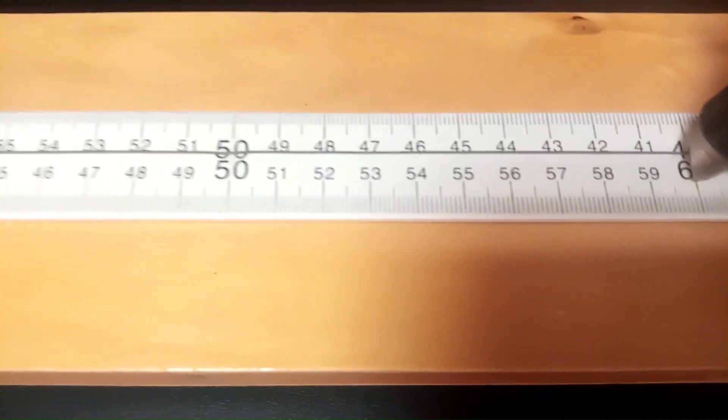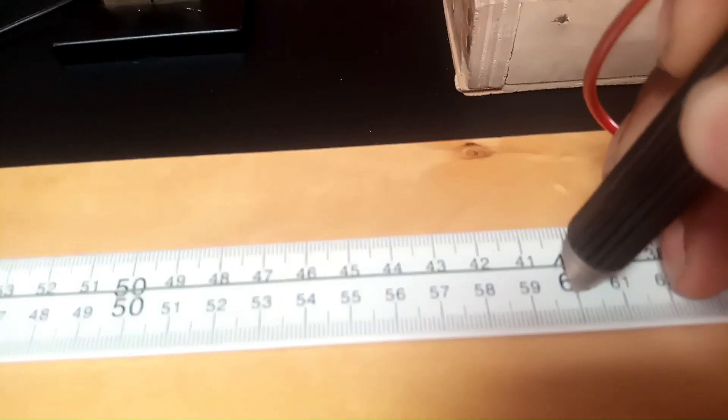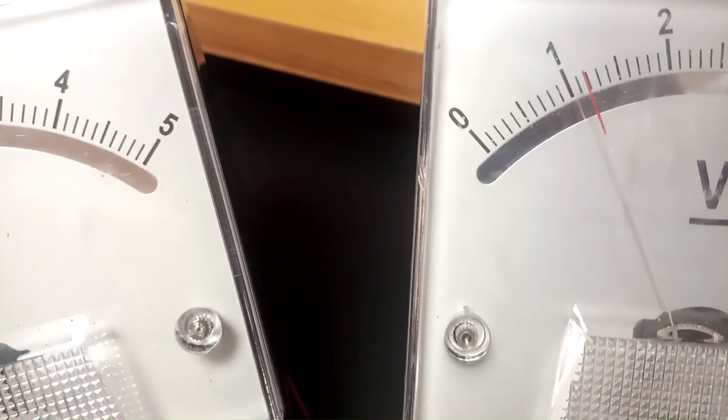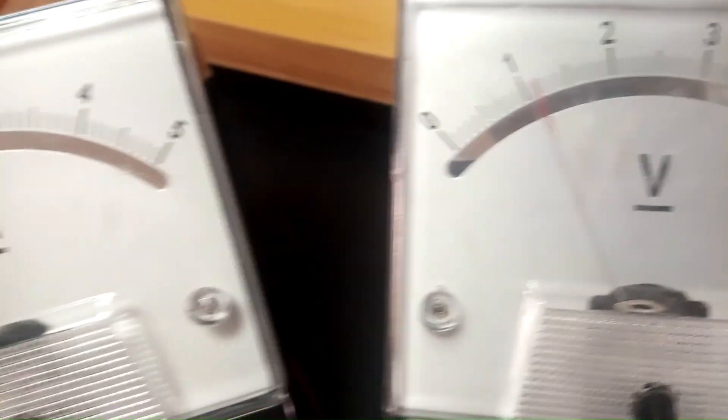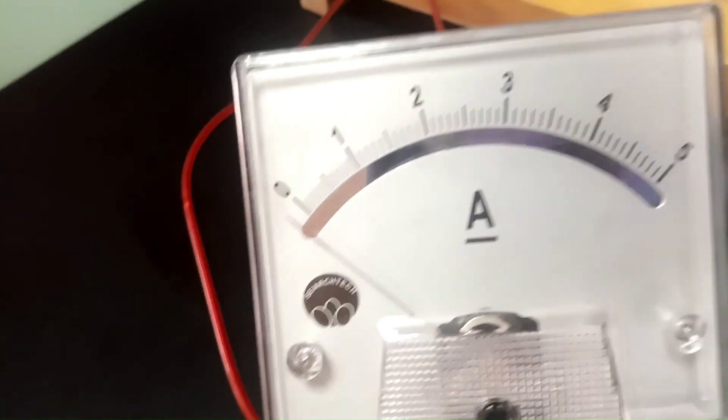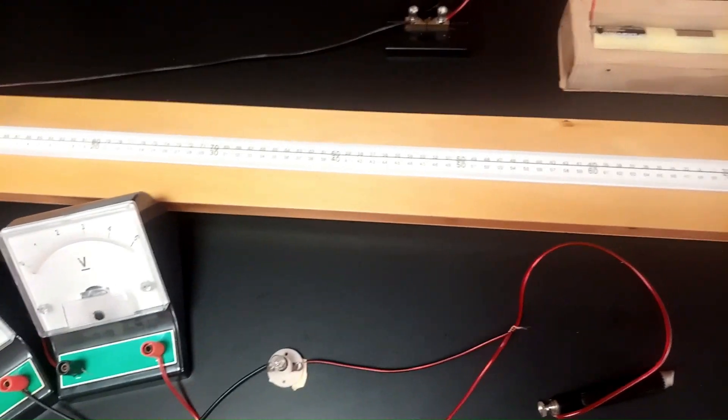Here is the last position: x = 60 cm. Tapping at 60 cm, the voltmeter reading is approximately 1.15 volts, and the ammeter reading is 0.4 amperes. This is our last reading. If we keep increasing the length, we will notice that at some point the lamp glows, meaning that the intensity of the light increases as the length x increases.